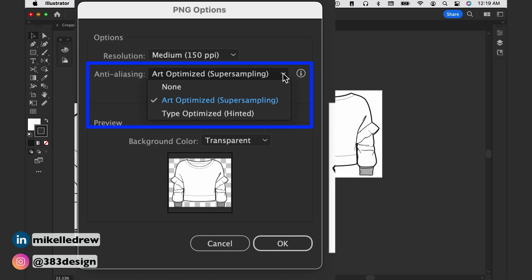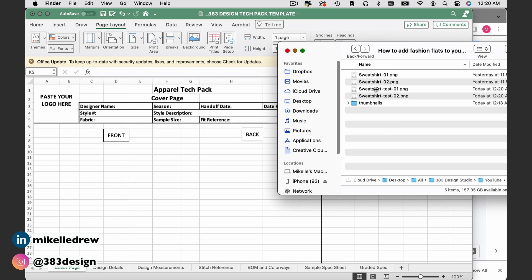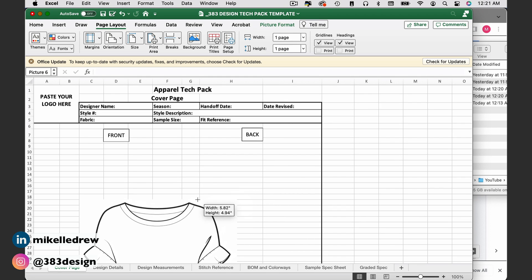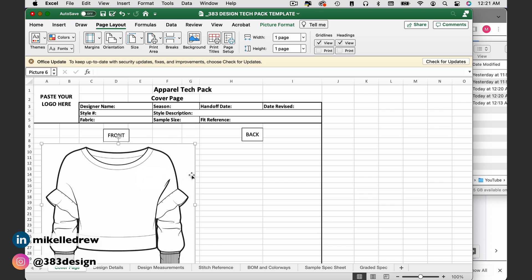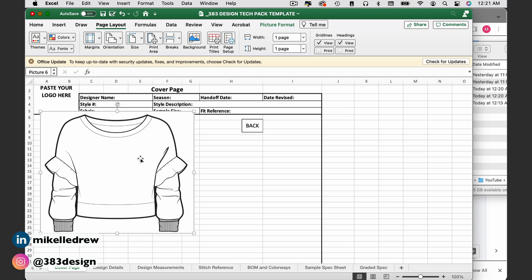Anti-aliasing helps to soften the appearance of the sketch and make the lines look a little less jagged. I usually set this to Art Optimized or None. Leave the Interlaced box checked. The last thing you want to set is the background color — set it to transparent. You're putting the sketch on a white piece of paper in Excel, so not having a transparent background isn't a huge deal as long as you precisely position the sketch, but as soon as it overlaps a line or cell with text, that white background can cover up what's there. Just do yourself a favor and set the background color to transparent.